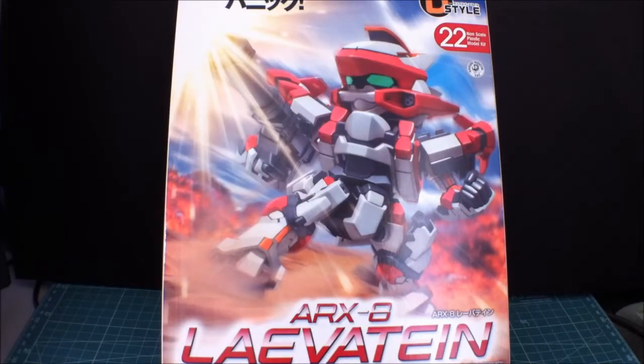Hey there, Sinjui here again and we have another unboxing for you guys. So today we have the Kotobukiya D-Style ARX-8 Leviathan. I didn't know how to say it when I first de-boxed this guy from a bigger package, so I figured it out — Leviathan.